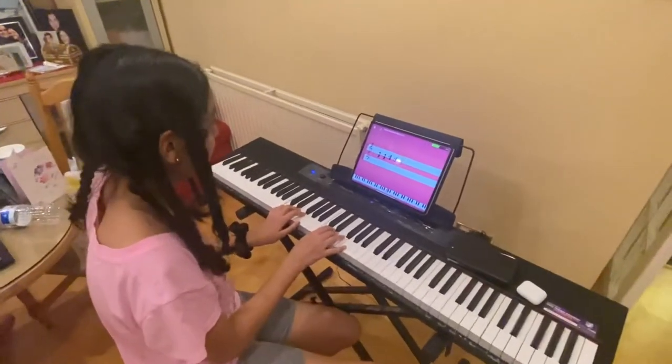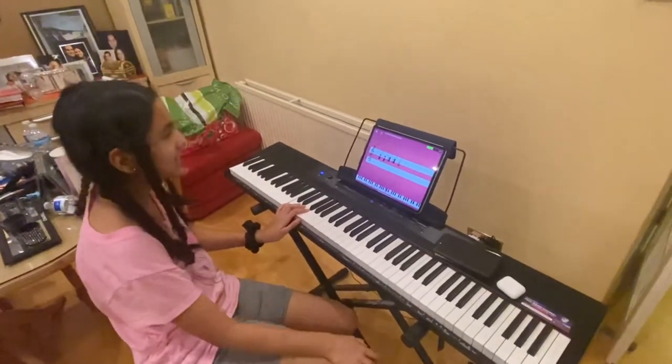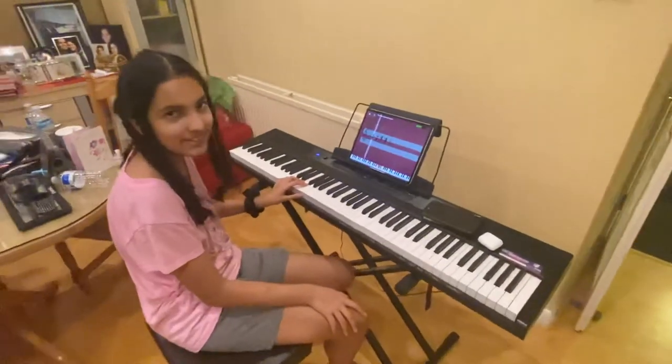So what lesson number is this then? How many lessons have you done? I would say, like... actually, it's kind of weird to tell on this app. Okay. But you started yesterday, right? Yes. Nice.